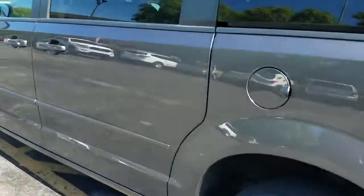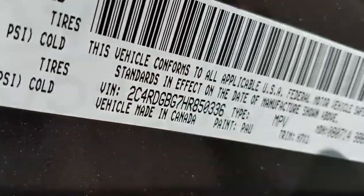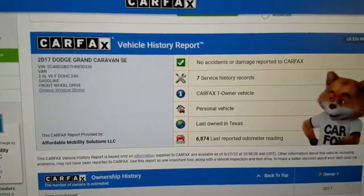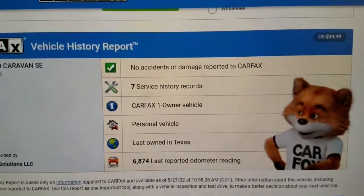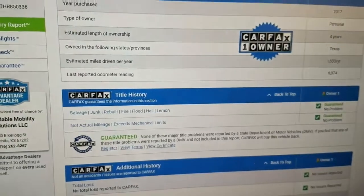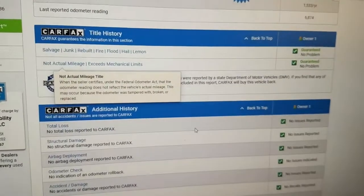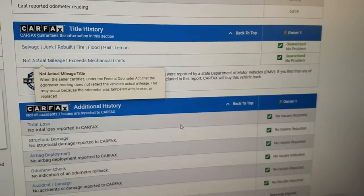We always show you the VIN number so you know I've got the vehicle here in my possession — this is not some internet scam. We run a free Carfax report with every vehicle. This is a one-owner van with seven service history records, serviced regularly, no accidents or damage. Last owned in salt-rust-free Texas. Carfax shows no salvage, junk, rebuilt, fire, flood, hail, or lemon brands on the title.